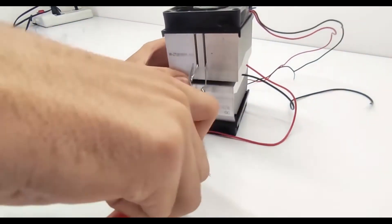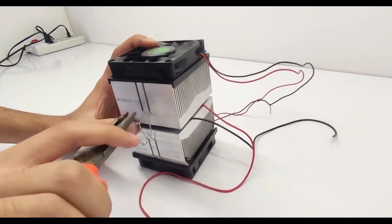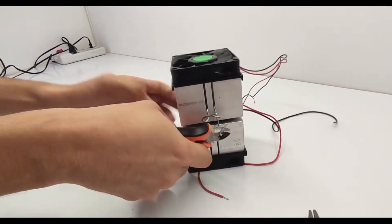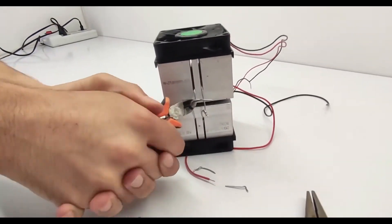Wiring and electrical connections: connect the Peltier module, fan, and LED lights, if using, to the power supply. Double-check all connections to ensure they are secure and insulated properly to prevent short circuits. Test the electrical setup to ensure everything powers up correctly.